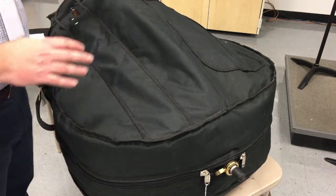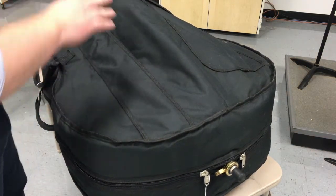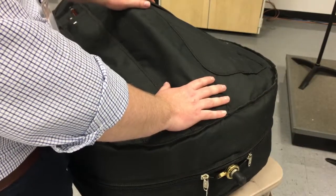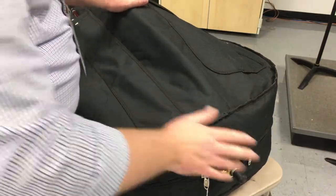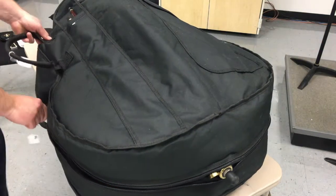Now there are two different ways I tell my students they can open the case, but I only give them one option at the beginning. There are zippers at the bottom — I'm going to unzip both of these. I should mention this is always done on the floor; I have it on the table now, but I always have students open instruments on the floor no matter what so that it doesn't fall from any height. I'm going to unzip one side partway and unzip the other all the way to the top as far as it'll go.